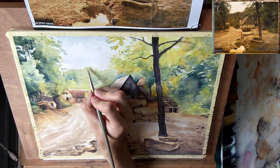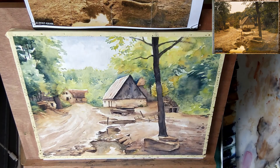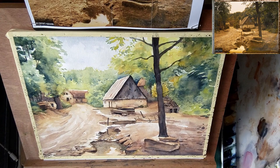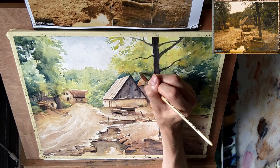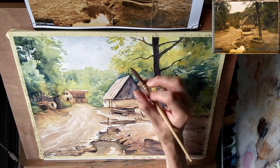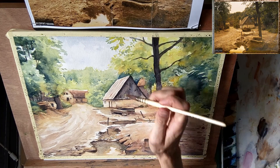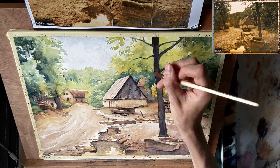And now to finish the painting off with some extra detail — suggesting some more of the texture of the distant treetops. Finally I want to decouple the foliage of the big tree from the trees in the background to make it stand out more. So again I suggest the shapes of leaves with some negative painting, painting dark around the lighter areas.